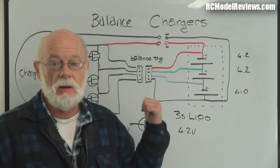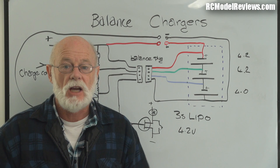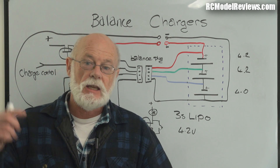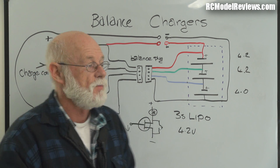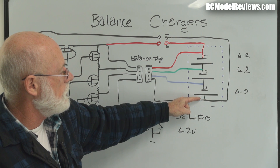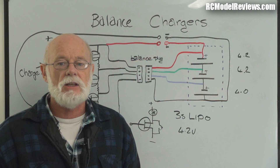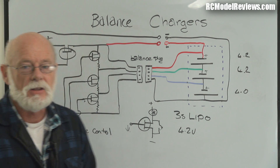Quick whiteboard explanation of how balance chargers charge your multi-cell batteries. Charging is easy - you just push current into the battery and it charges up. But if you've got more than one cell, it's quite possible that one or more cells will be charged before the others. If you keep pushing power in, it will overcharge the cells that charge first, which can cause puffing or explosions. In a regular charger, here's your battery with three cells wired in series, with two big fat wires handling charge and discharge current.